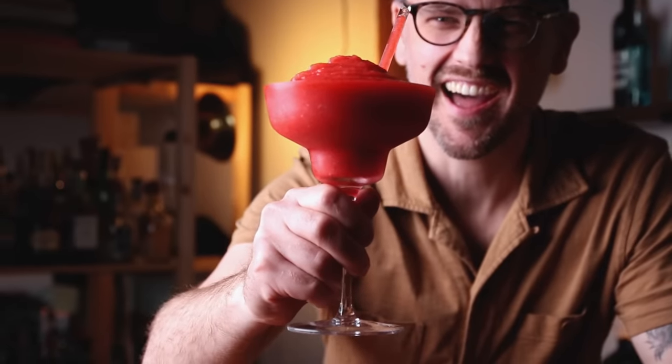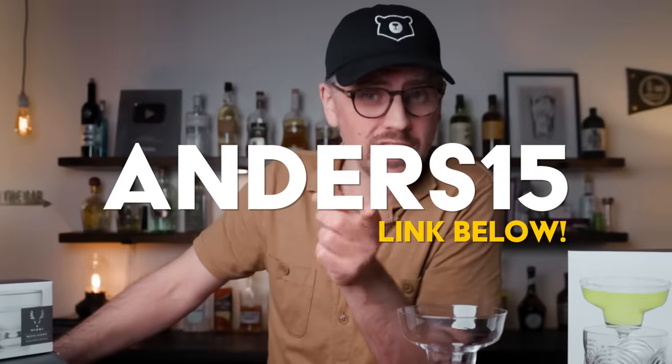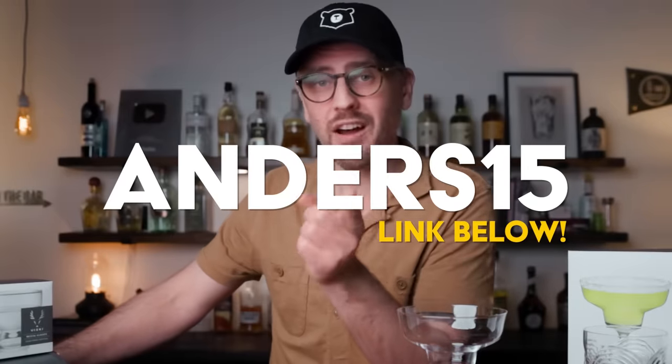You know you're in for a good time when this glass comes out. Whether you're planning on enjoying your margaritas frozen, on the rocks, or simply enjoying your favorite agave spirit neat, there is a glass for you at Visky. If you use the code ANDERS15 at checkout, you'll receive 15% off site-wide. Thank you, Visky. Back to the film.